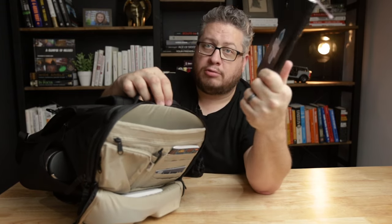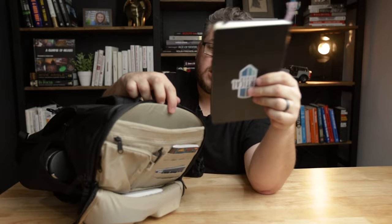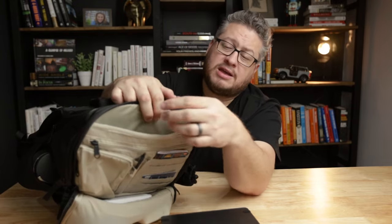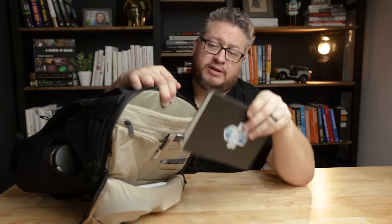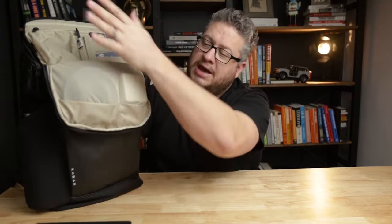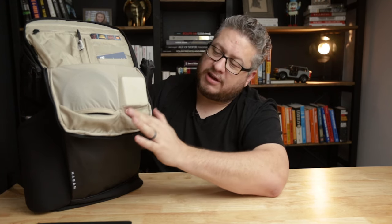Back behind there is another spot that can hold a smaller iPad or iPad mini, but it also holds a Moleskine-style notebook. It's got a fleece liner so the iPad screen can be protected. There are also pockets right on both sides, and the great thing is that when you open the bag, this section comes out and you can still access these pockets — and the stuff doesn't fall out because there are little lids that keep things in place.